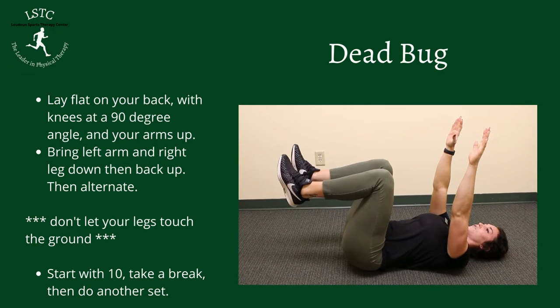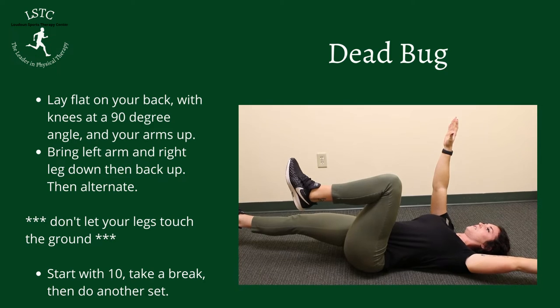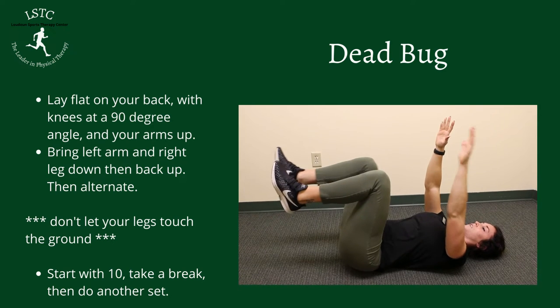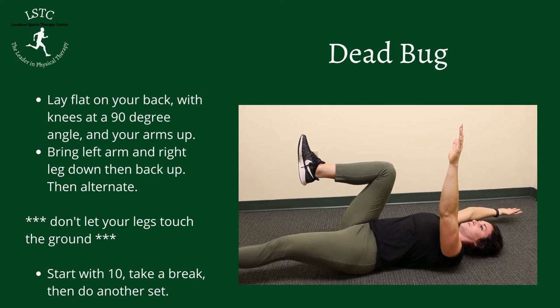When you do this, you're going to look kind of like a puppet. Bring your left arm and your left leg out, then back. Same thing on the right side. You don't want your legs to touch the ground — keep your back as flat as possible.